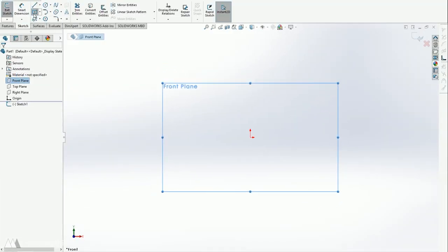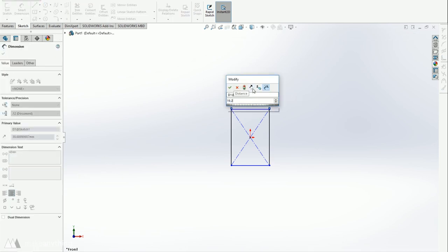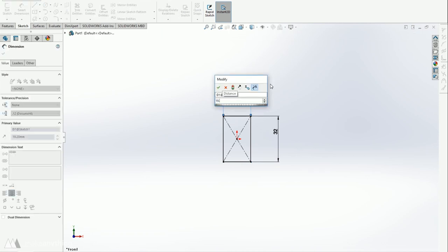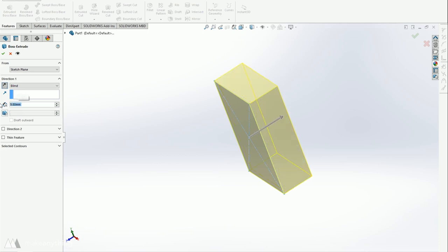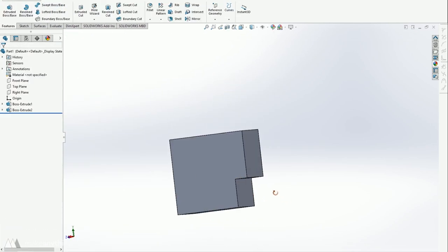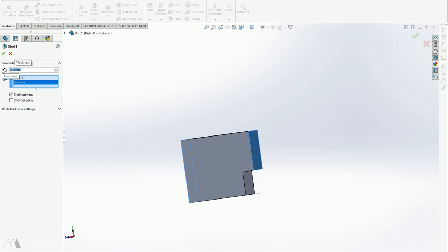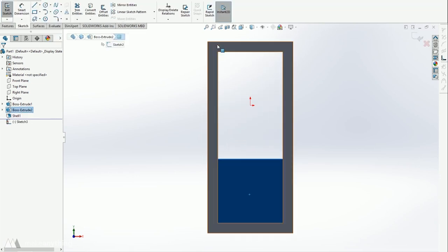I started by drawing a rectangle based on the measurements I took of the wooden stick, plugging in the width and height plus a little tolerance to make sure the part will slip on. I'm doing an outward shell of the shape rather than a hollow part to fit the stick into. I put in the dimensions of the wooden stick and extruded it by the depth I also measured, then on the back I drew another rectangle based on the dimensions of the battery pack, plugged those measurements in, and extruded it backwards.